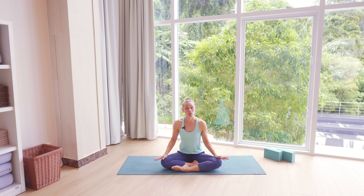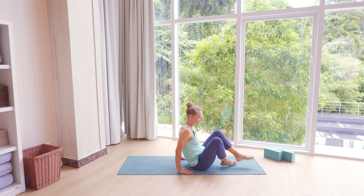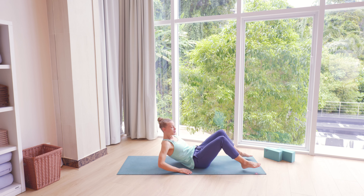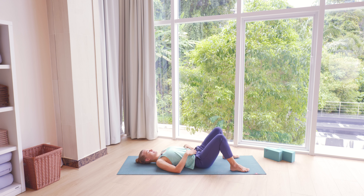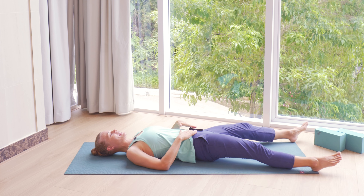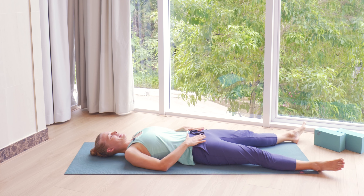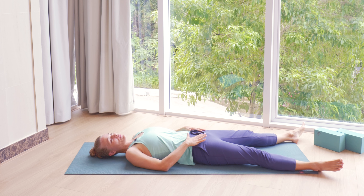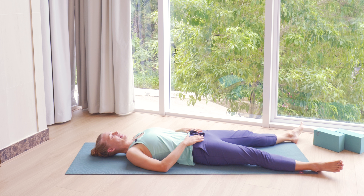For this week's practice you don't need any props. As soon as you are ready, just find your way lying down on the back. We're going to take a minute or two for Shavasana pose. In the beginning of the practice you could have your knees bent or you could extend your legs. Where do you feel that you could let your body rest before we start moving? Taking a moment to focus on the breath.